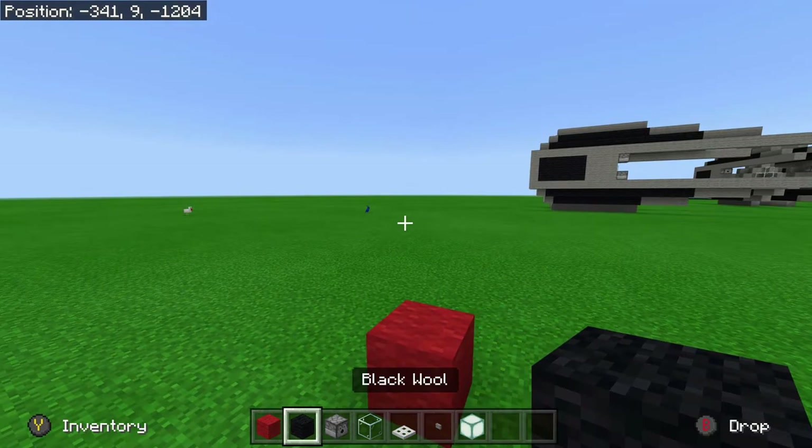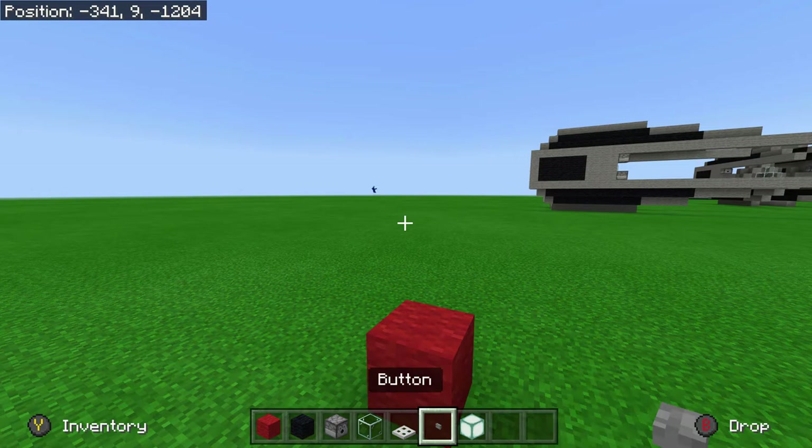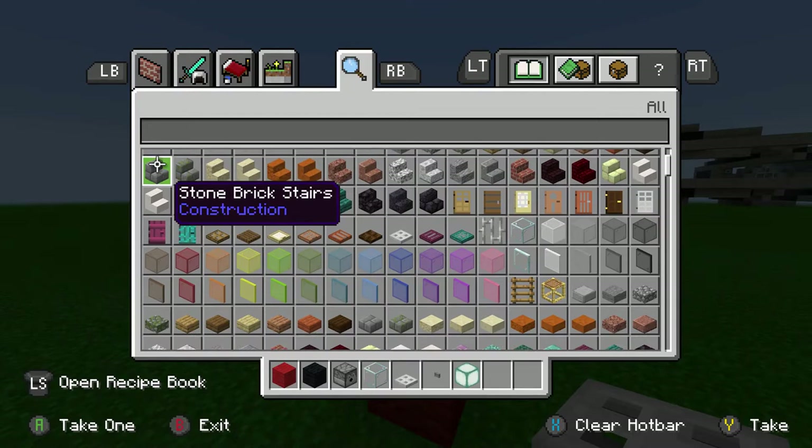So we are going to start off. You need red wool, black wool, dispensers, glass, iron trapdoors, buttons and sea lanterns.